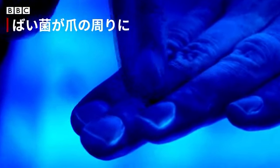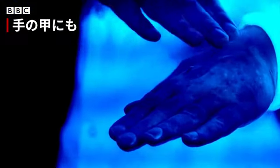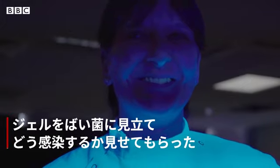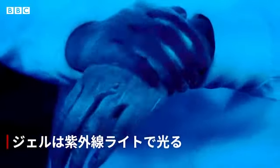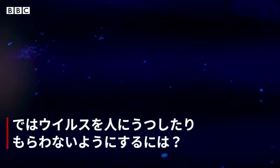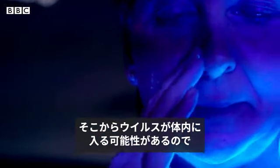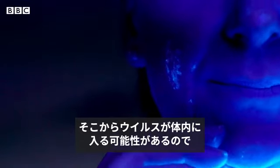Germs are present around my nail area and on the back of my hands. To avoid touching your face, your mouth, your nose and your eyes, as this is a possible route of the virus to enter and cause infection.